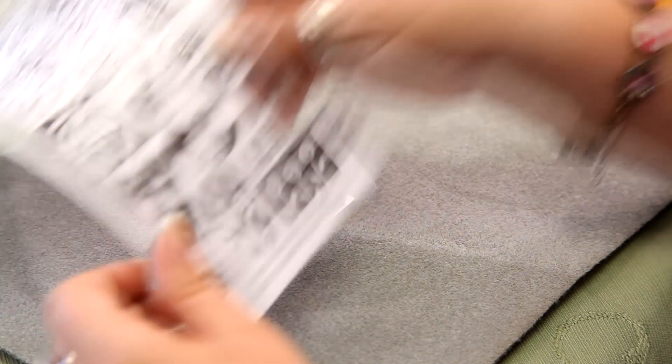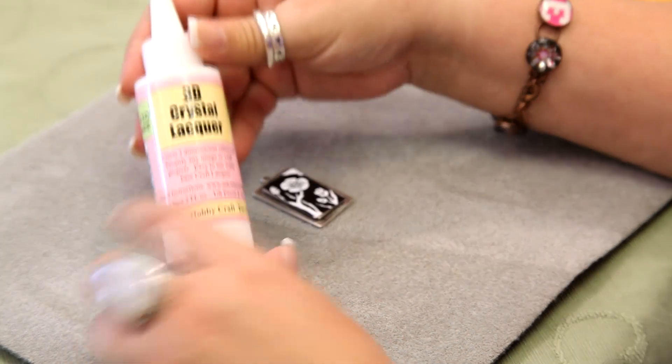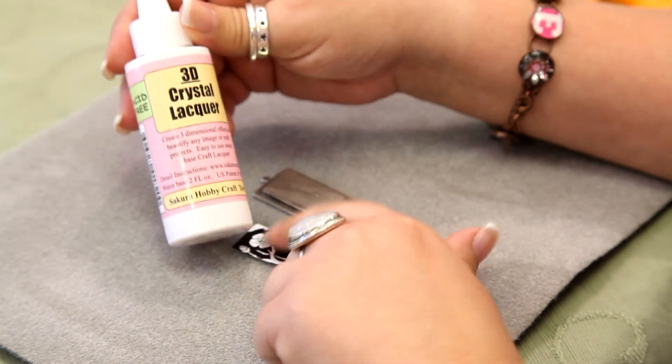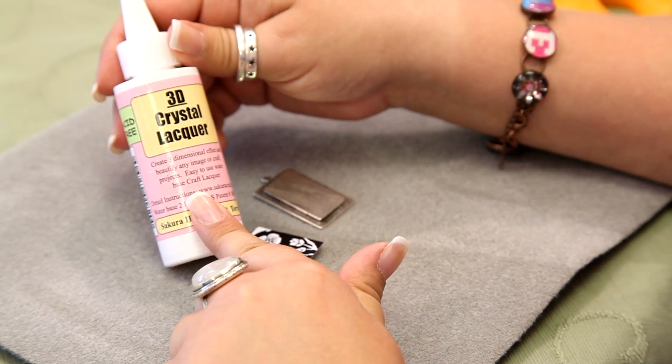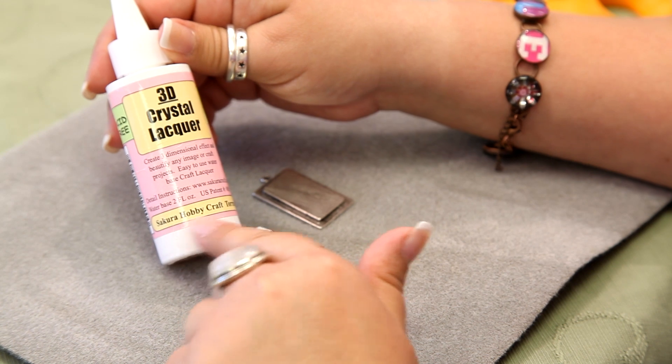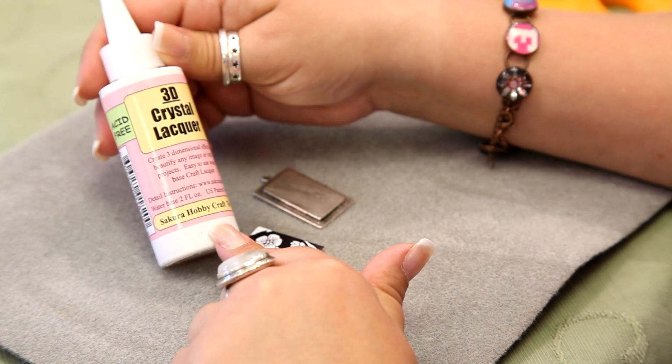Now what we're going to do is use this 3D lacquer to glue the image to the pendant, and then I'm going to cover the top of the pendant with this, and when it dries, it will give the appearance that we have a glass dome on top of the pendant.